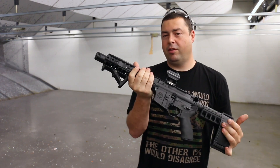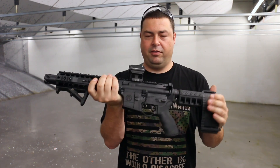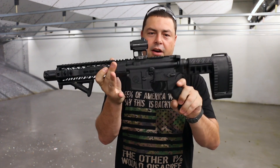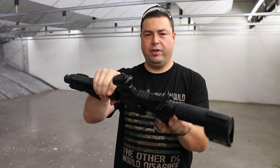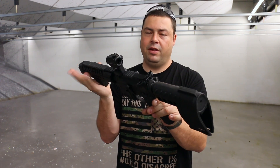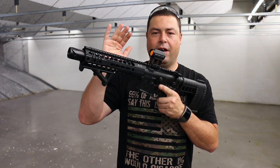They do make this in the sixteen and a half and up barreled version of the rifle, but this is the pistol version as it comes from the factory. This has a forged mil-spec upper receiver, it has M4 feed ramps. You have an eight and a half inch, one and eight twist, chromoly vanadium steel barrel.